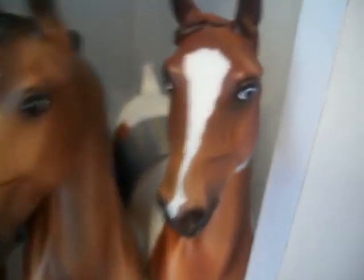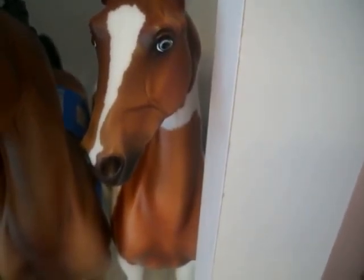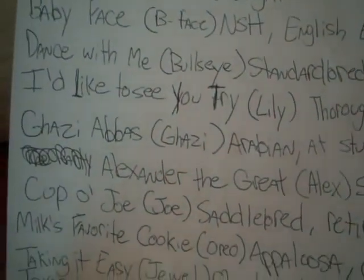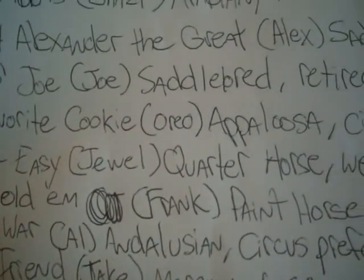Down here, first I've got this guy. He's really cute. His name is Joe. He's got some scratches on his legs — my sister dropped him a couple years ago. But I'm gonna customize him once I get better at it.